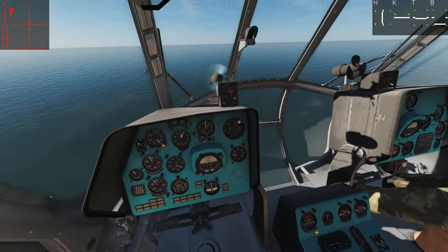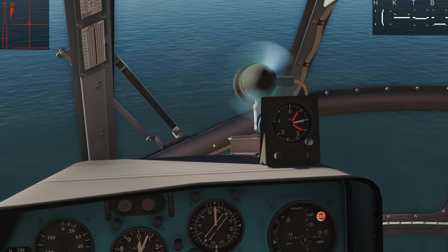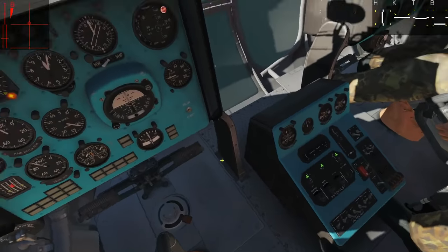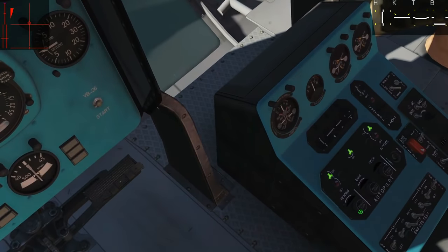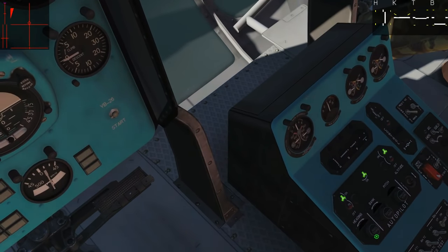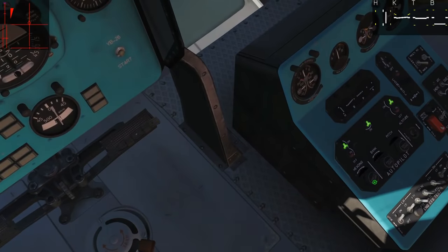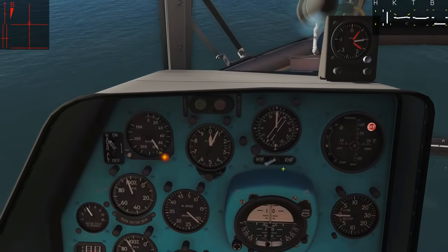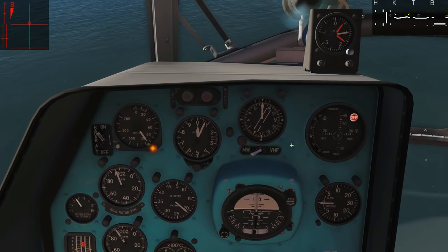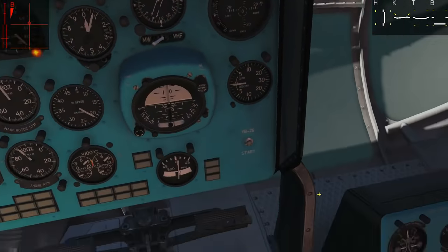Next we're going to try the adjusters. If I want to change my heading — say we're homing onto a long-range ADF station and I want to change it to 150 without taking control back — I can turn the knob here. I'll hover over it and use my mouse wheel to scroll right. You can see the helicopter is banking a little and we're slowly changing our course. Do make sure to keep an eye on your altitude hold, because it can get overridden if you maneuver too much.